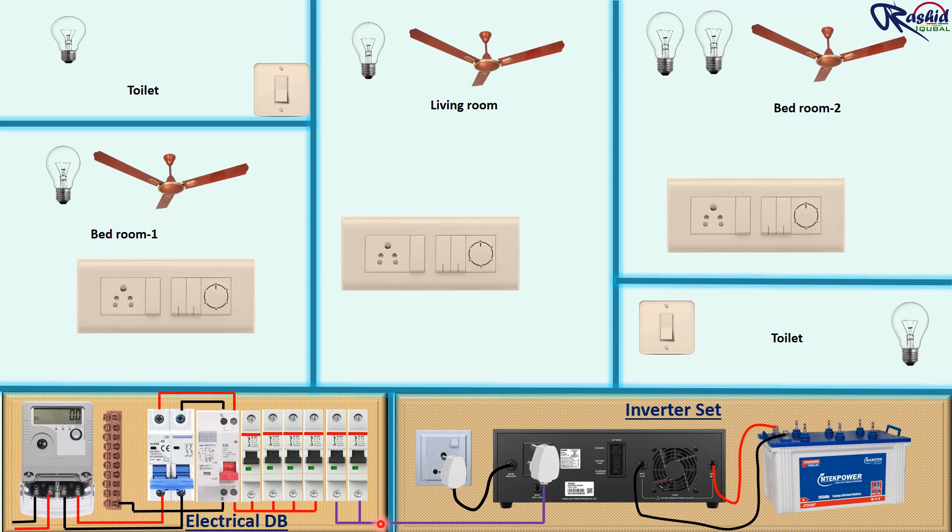Here we give power supply to the inverter through this MCB. The neutral wire will be connected from the main bus bar. Then we move on to give power supply to all switchboards. Phase supply is to be connected with the switch, and another terminal of this switch is to be connected with the socket so that we can control the socket through this switch. We keep these two switches to control the light bulb and fan through inverter backup supply.